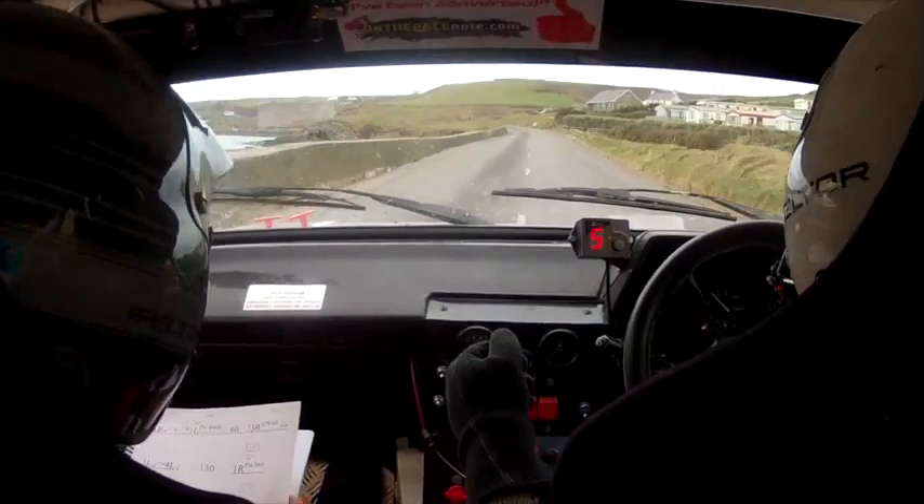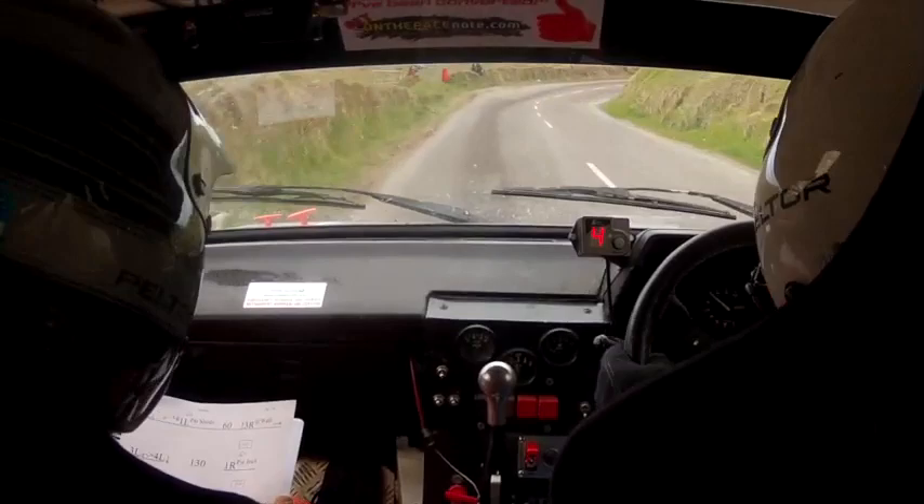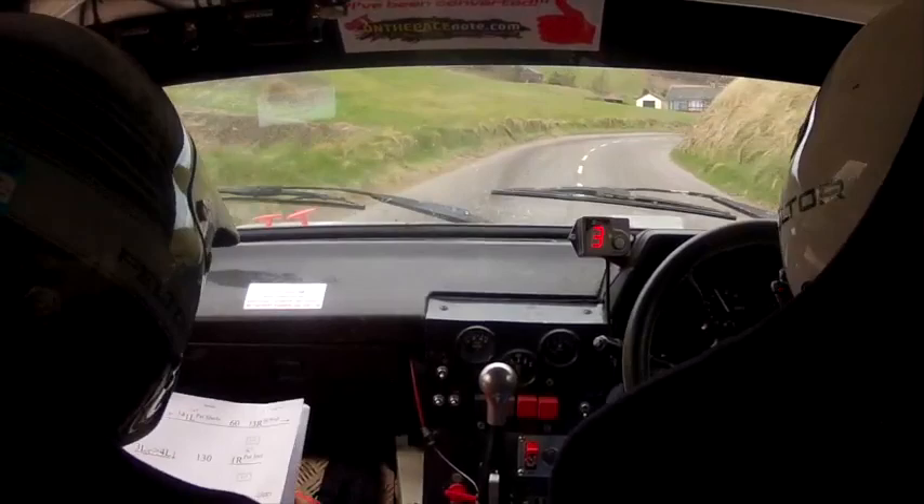One left, 100. Short four right opens it. Two right over crest. Short four right opens it, two right over crest. One right over crest, and then a careful four right. 60 out of it.